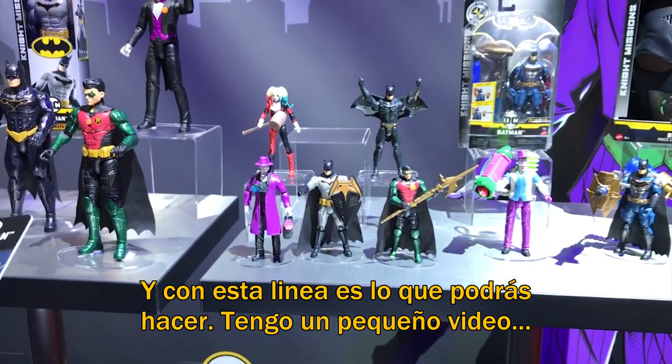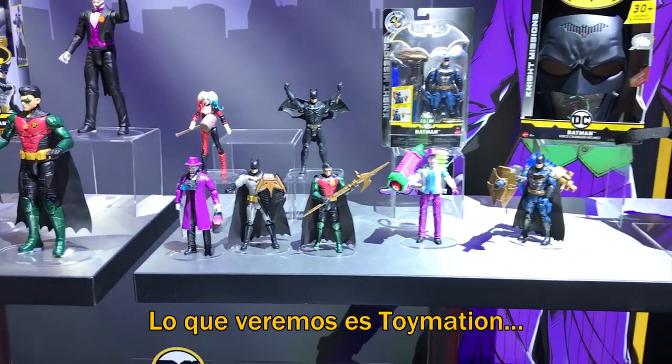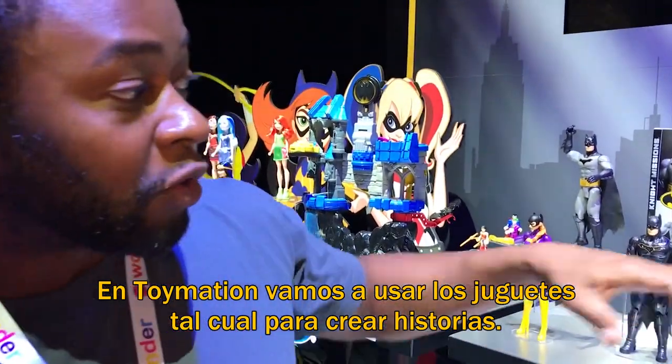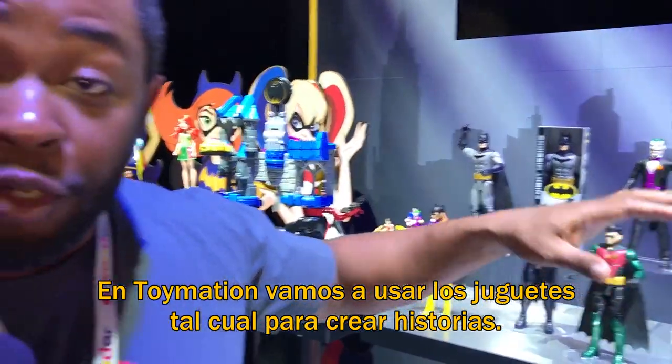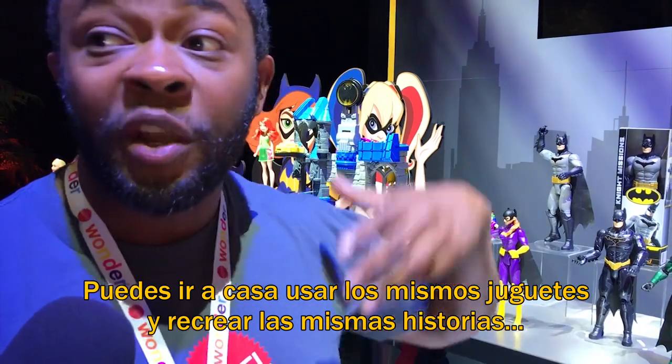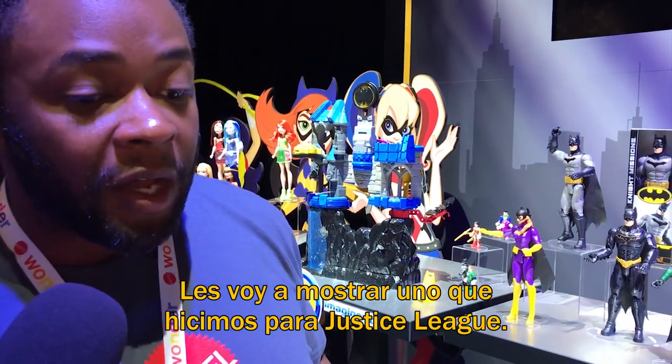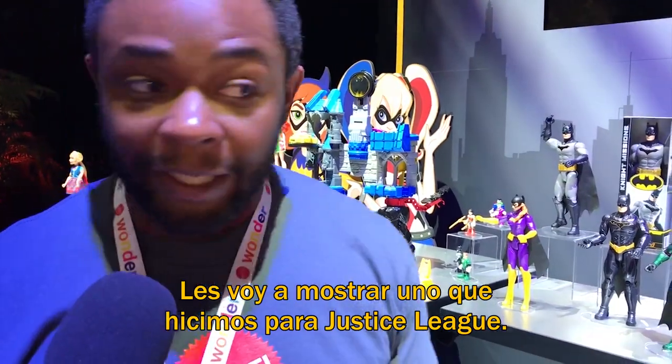If you guys want, I have a quick video I can show you that's going to showcase what we call Toymation. In the Toymation, we're going to use the actual toys to create storylines. So then you can go home, use those same toys and recreate those same storylines. I'll show you a short one — it's from a little Toymation we did for the Justice League.